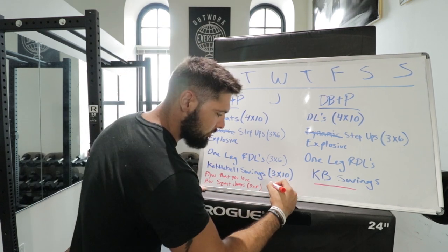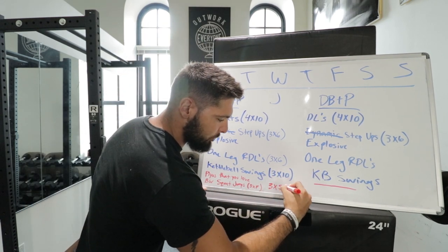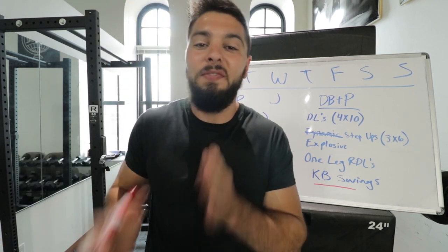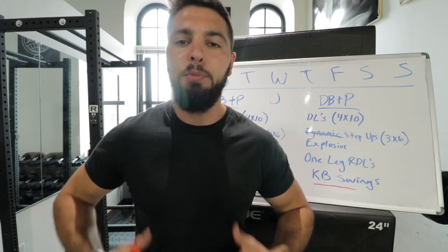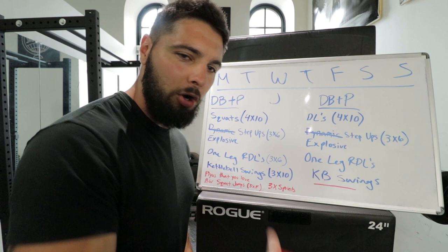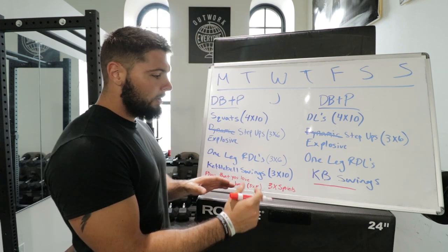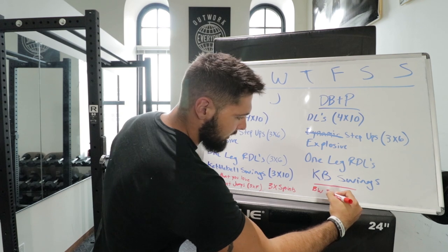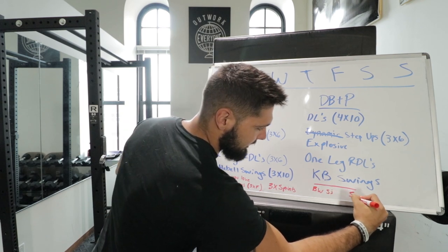After that, I want you to do three sets of sprints — as fast as you can. Sprints are one of the best plyometric exercises you can do, so include them on both training days. Same structure: body weight squat jumps, then sprints.